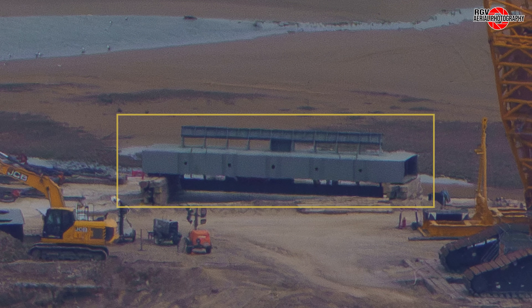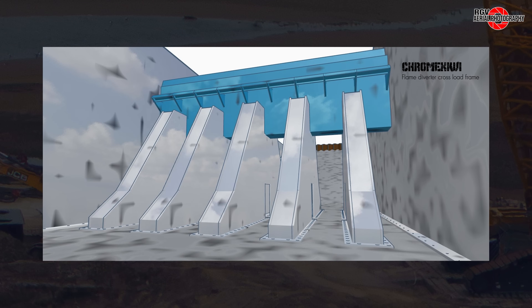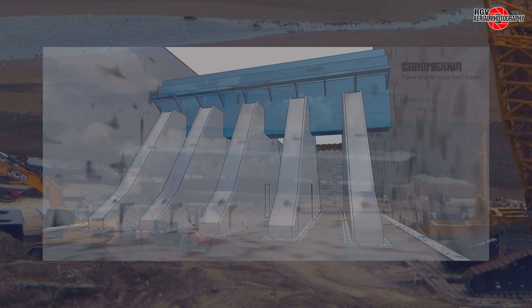Along the edge of the site, a steel panel for the ridge support beam has arrived. Detail on the bottom is seen here, where it will rest on the five supports, with additional details on some wall panels where it will connect on each end to the walls. A render from Chrome Kiwi shows how this beam is installed in the trench — the top of the beam is where the ridge for the water deluge system will rest, and the other pieces on each side will further support the pipes of the bucket itself.